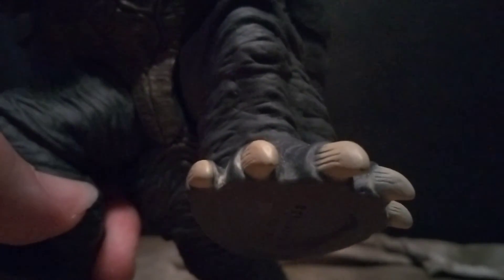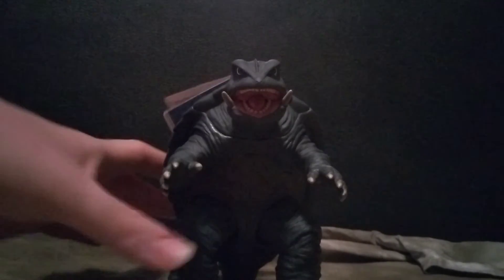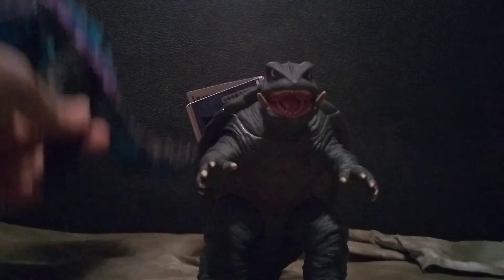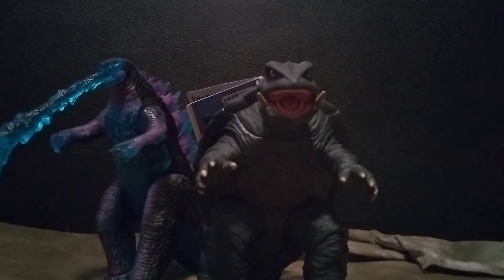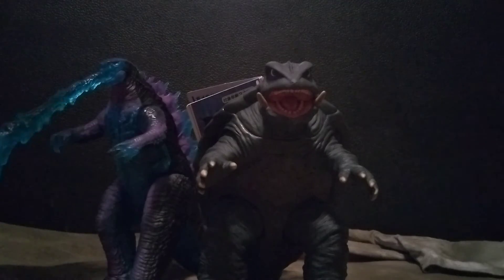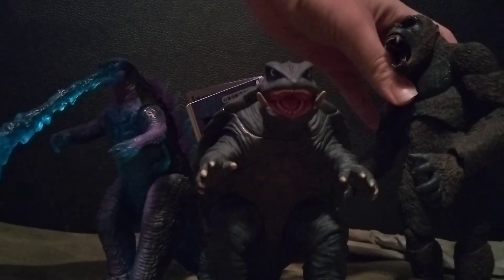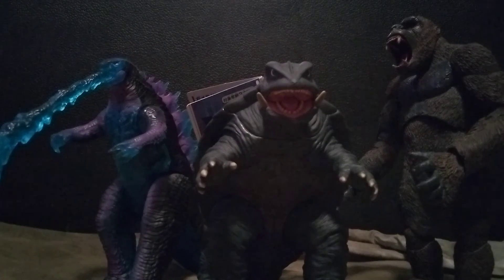I also noticed the toes are actually airbrushed a little bit on the sides, with the rest of the body paint applied over it. Luckily he doesn't tip over — he has a solid stance which is great. For size comparison, I've got the Playmates Godzilla here and they stand at about the same height. I also have the NECA King Kong — Kong is a little bit taller, but overall it's a nice 6.5-inch figure.